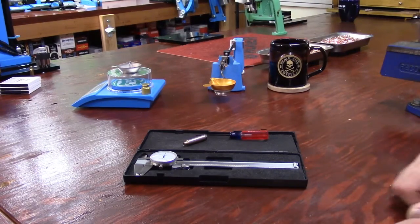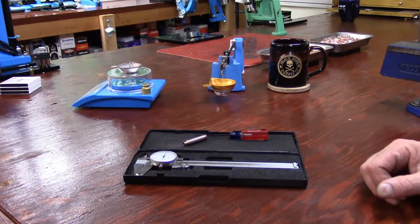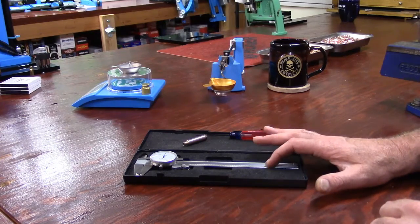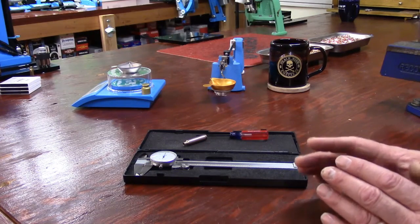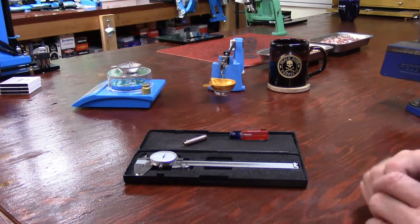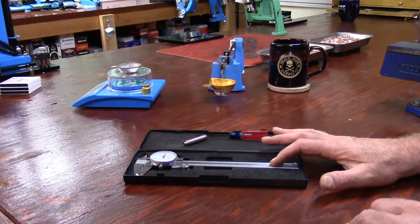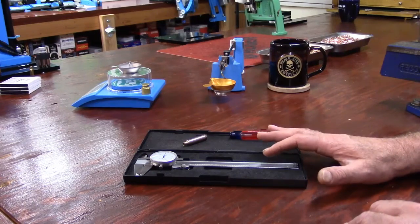For this video we're going to do a review on the dial calipers. If you're using digital calipers that's okay, but my preference is the dial. My first reason is I don't have to worry about a battery going south, I don't have to worry about keeping an extra battery around, remembering where it's at, or making the purchase of that battery.